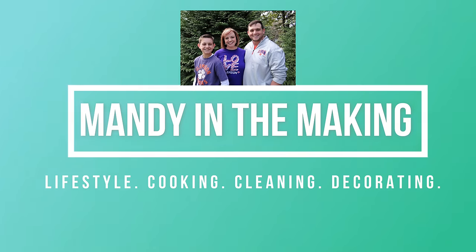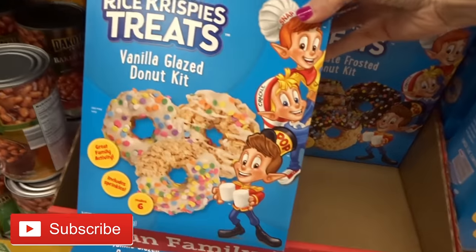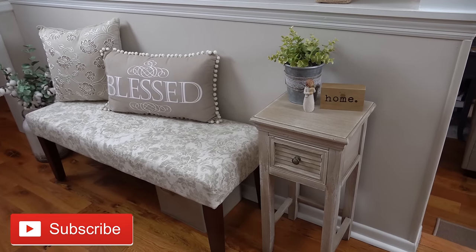Hey y'all, I'm Mandi and this is Mandi in the Making. Today it's another What's for Dinner. If you are new to my channel, I would love for you to go ahead and hit that subscribe button. We have a lot of fun here. I do What's for Dinners every single Friday. I do grocery hauls on Monday and every now and then I throw in some home decor stuff too. So go ahead and hit that subscribe button.